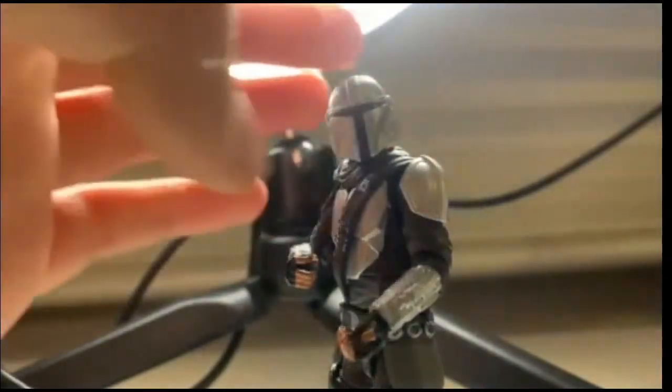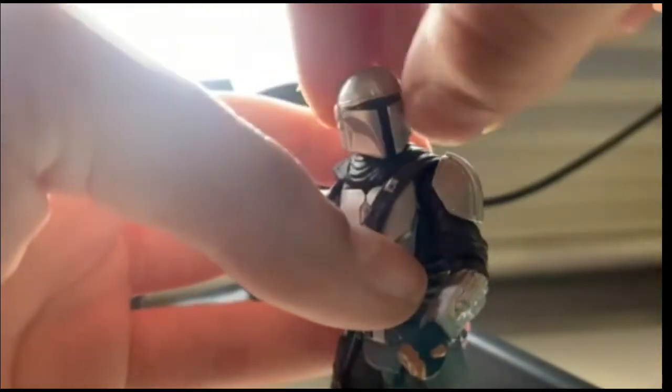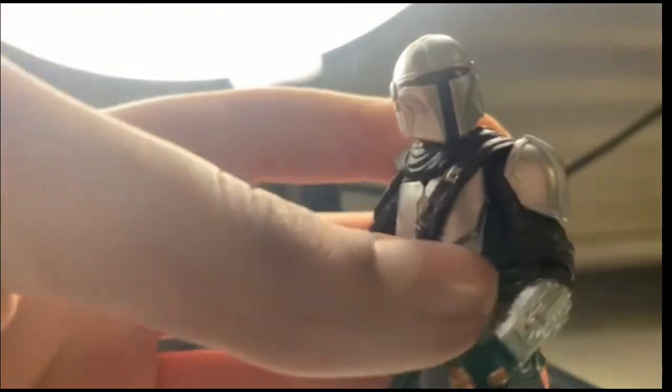If we look at his helmet, the helmet detail is amazing, but I think that the paint job has been a bit sloppy here because it does go over the line there — but overall it is fine.